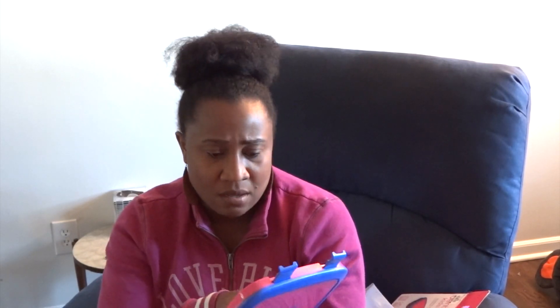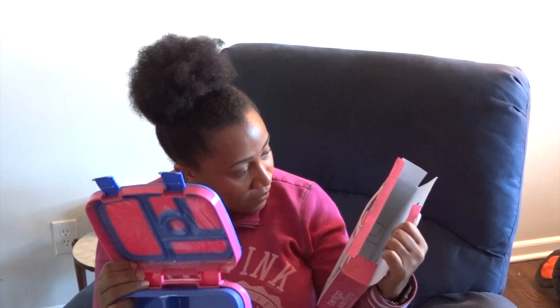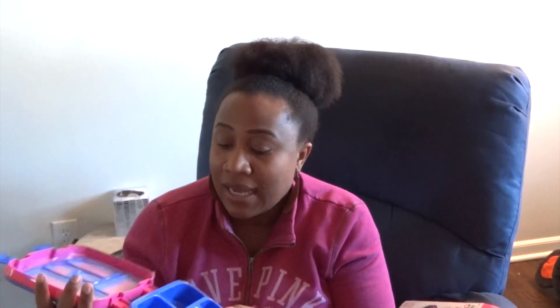It's freezer safe, microwave safe, dishwasher safe (top rack only), and BPA-free materials — really cool. There's also a warranty on it, so you fill out that piece of paper and if something happens to it you can get it fixed. Opening it up now since I haven't seen it yet — and yeah, it's perfect. You just put the cooler thing on there. They say it's safe for ages three to seven, so even younger kids in pre-K should be able to open it easily.